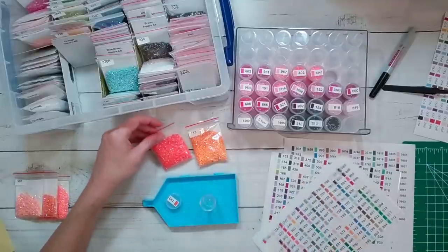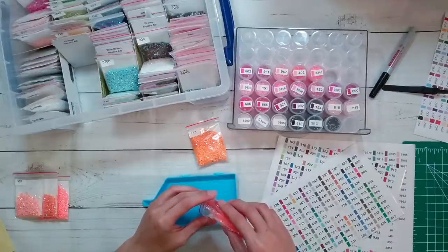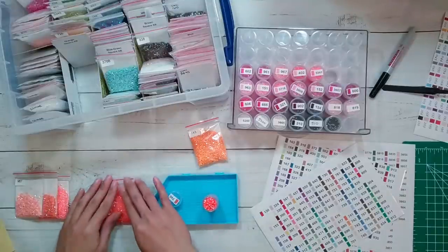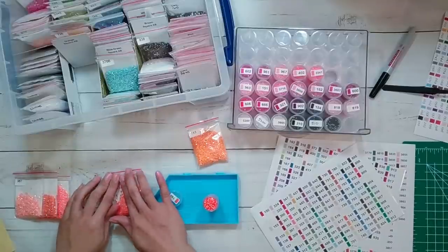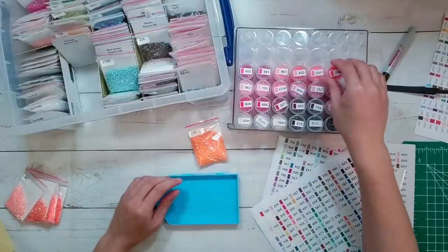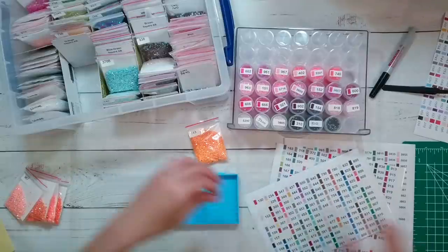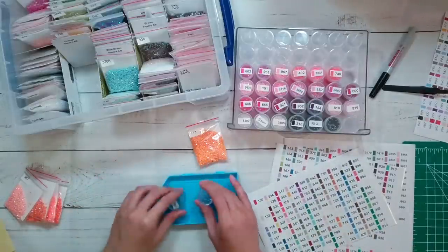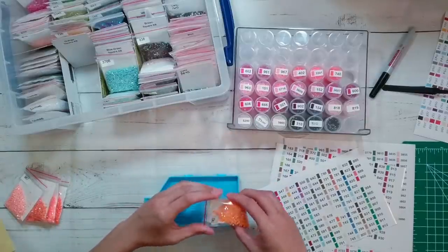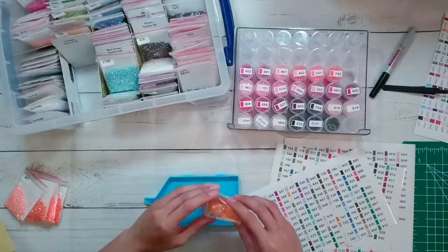I don't have that level of creativity - this is why I diamond paint. Someone else made the pattern and I just put the little beads on it. I've tried freestyling some diamond paintings, like freestyling some magnets, and it just didn't look right. I don't think I have freestyling in me - maybe one color freestyling, but freestyling a full diamond painting is hard.